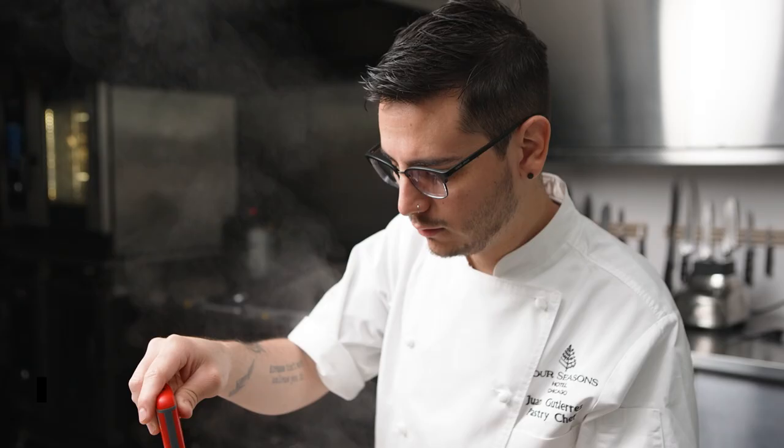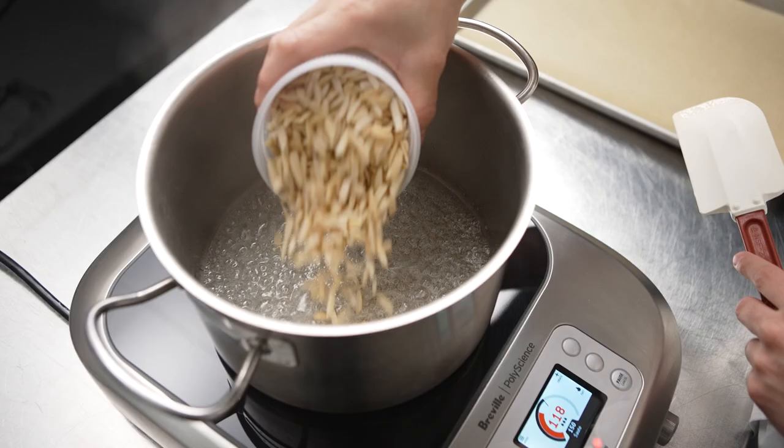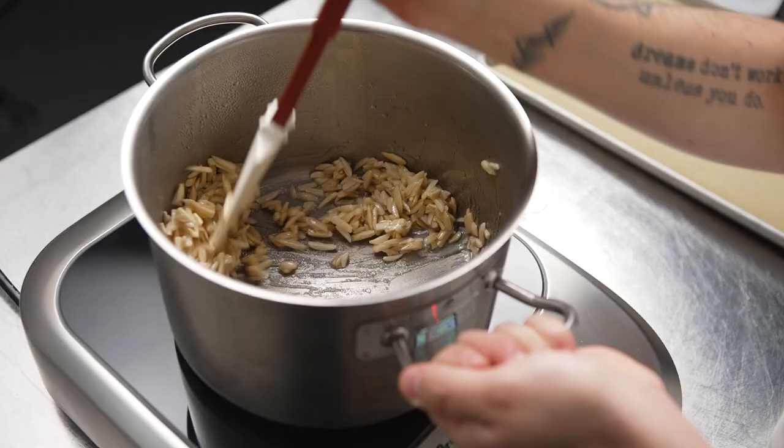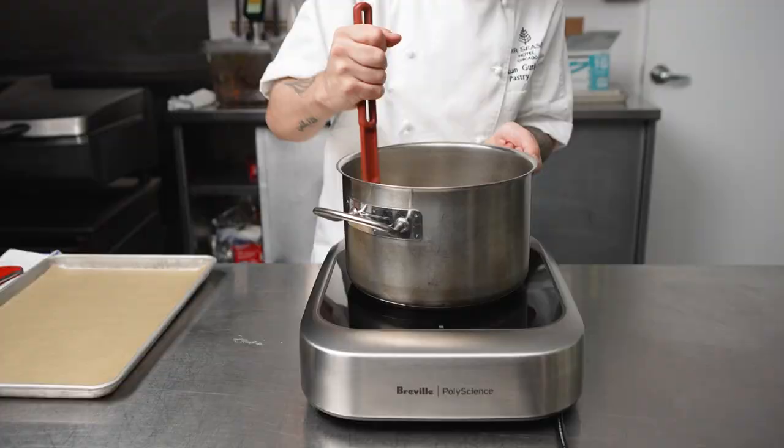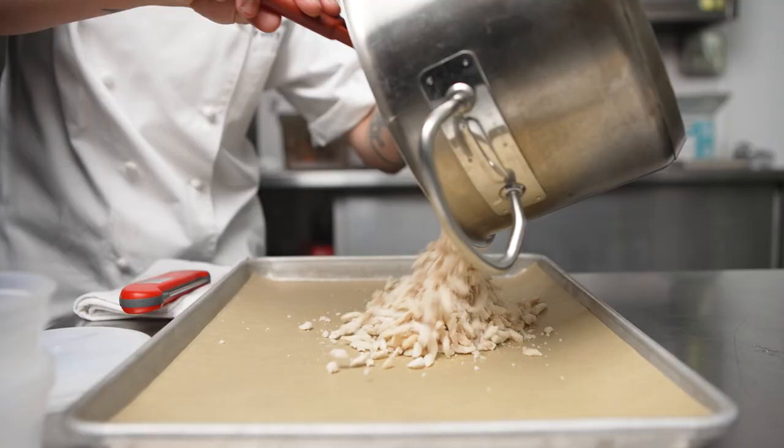At the Four Seasons, we like to keep everything consistent and up to our high standards. That's why we always have to use the right equipment that will allow us to get the product to the right texture, to the right temperature, and really bring that dessert to the next level.